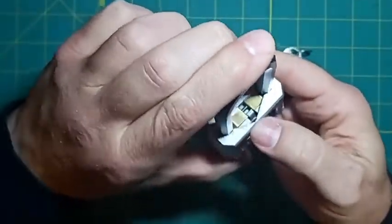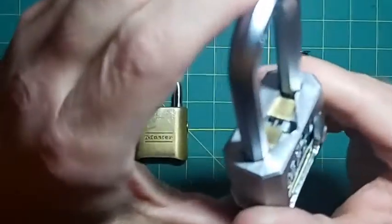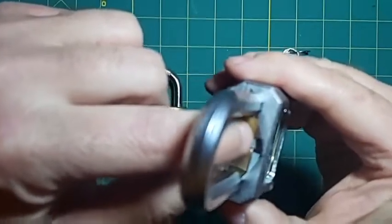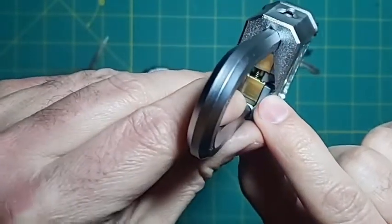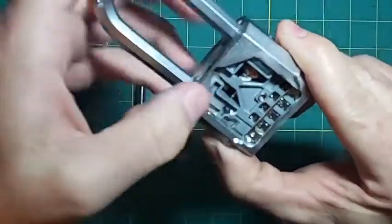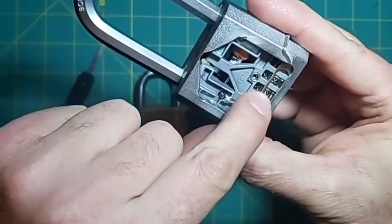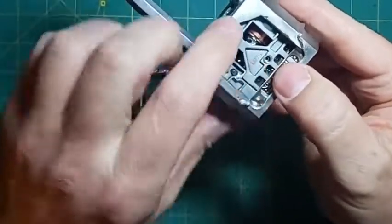So this is on the wrong code, so it doesn't open. You can see how the locking lugs go inside there and they're blocked by the little walking bar mechanism — you can see that on this side, how it's in the middle of those wheels. The reason it's down is because this thing is on a pivot, so it goes in between the wheels and won't go down until you get all the wheels to the right combination. Then this will go down and that will lift up.